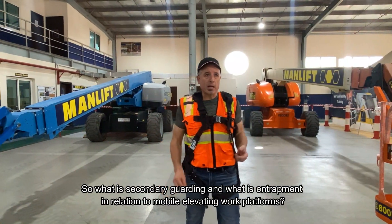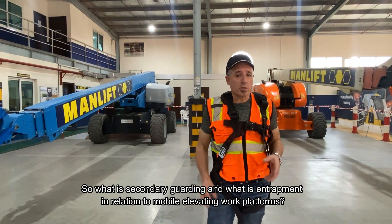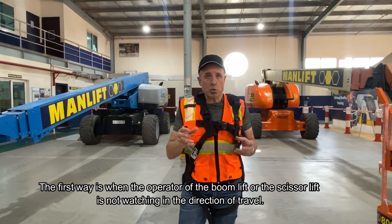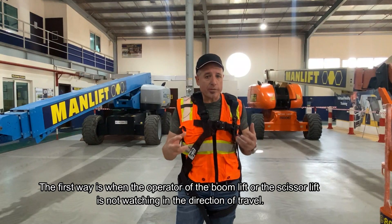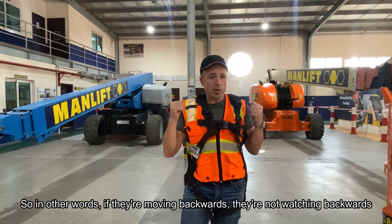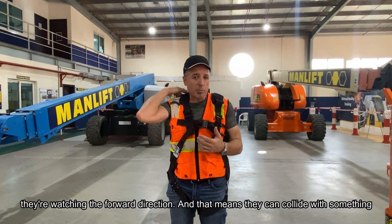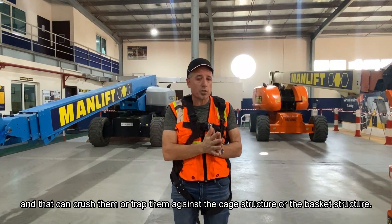So what is secondary guarding and what is entrapment in relation to mobile elevating work platforms? There are two main ways entrapment can occur. The first way is when the operator of the boom lift or scissor lift is not watching in the direction of travel — if they're moving backwards but watching forwards, they can collide with something and be crushed or trapped against the cage or basket structure.